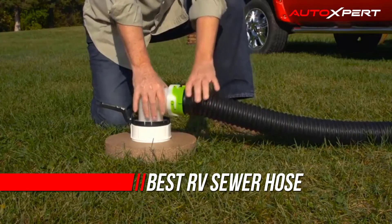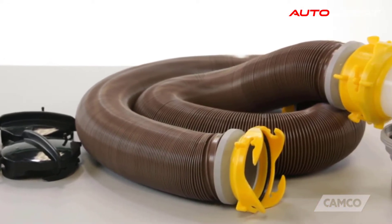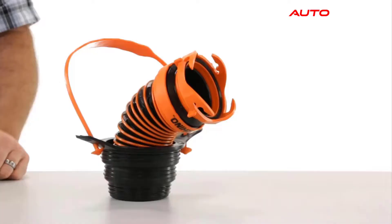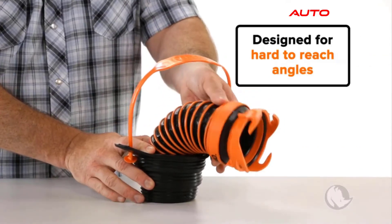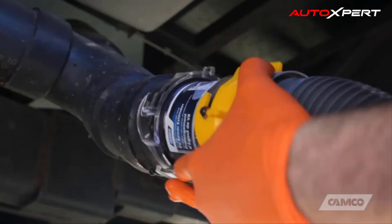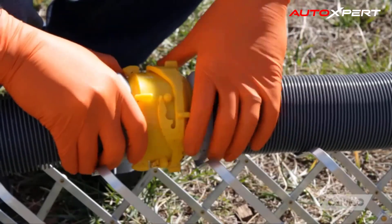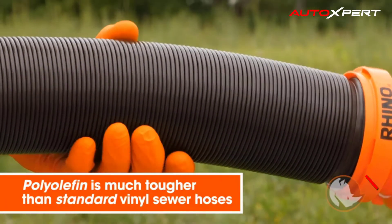One of the worst things about RV travel is emptying your tanks. Honestly, there is no way to make this a glamorous job, but having the best RV sewer hose will help make things a little less disgusting.